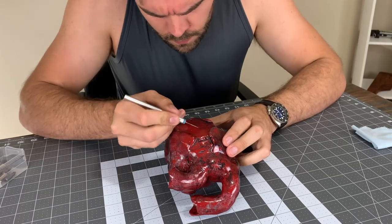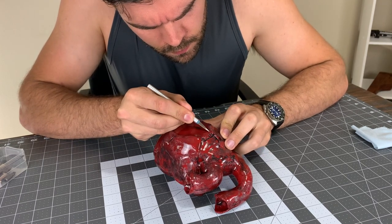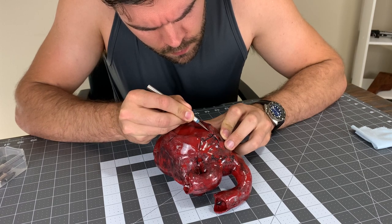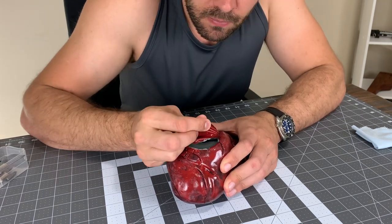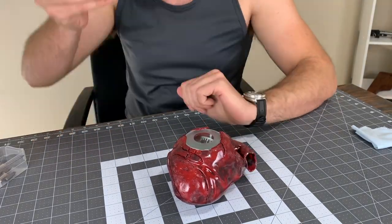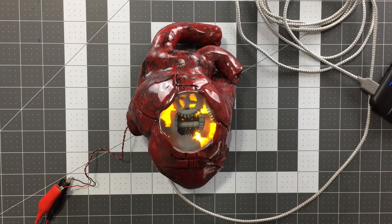You ready to see something satisfying? Check this out — removing the vinyl protecting the sight glass. Let's remove it together and see how the glass fared, shall we? It even still works perfectly. This thing is turning out to be way too cool. Let's work on adding some bones next.